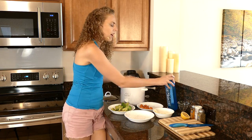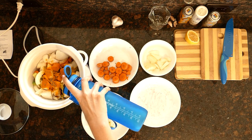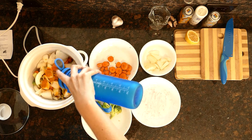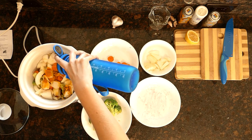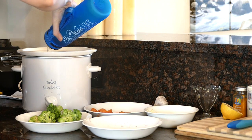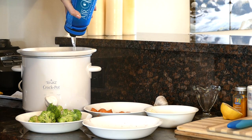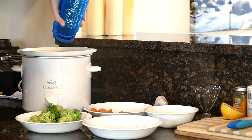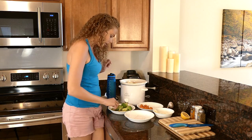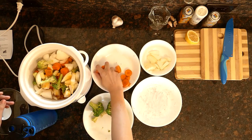Our next step is just to add water. I'm basically just adding until I've covered my vegetables. I still have some room in the top of my crock pot, so I'm going to add in a couple more of these broccoli pieces and a couple more of these carrots.